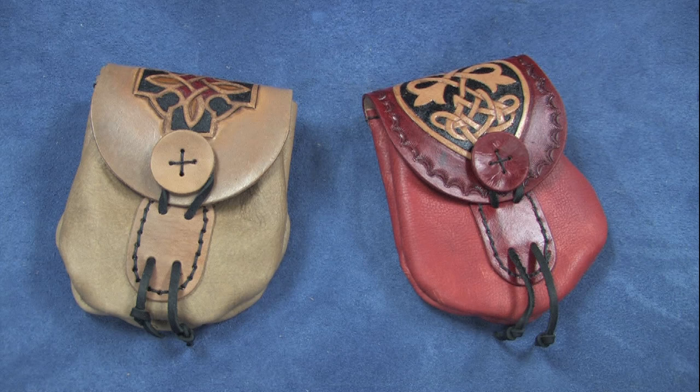After your dye and finish is dry, you can continue with the assembly.